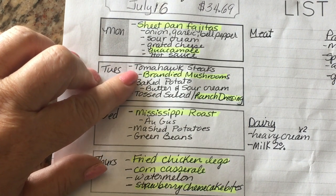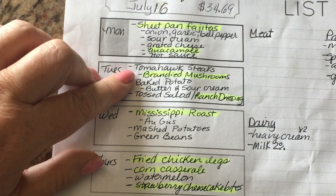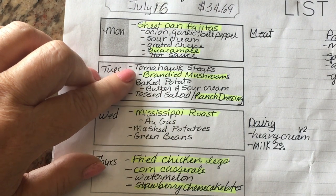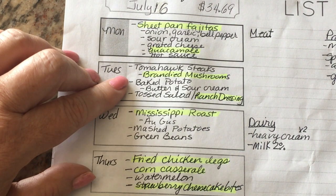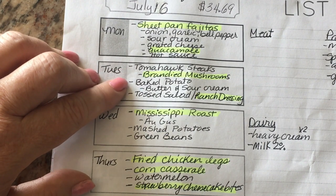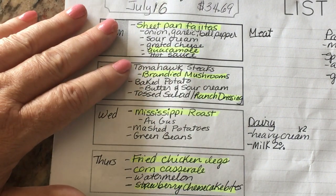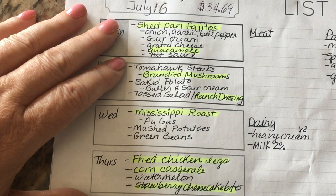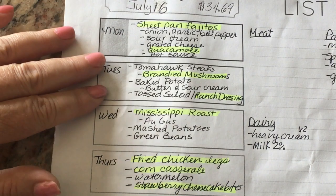I'm going to make some tomahawk steaks. Our family ate them for the first time recently at my son's birthday dinner and they were delicious. During my major pantry and freezer stock-up they were still on sale for $9.99 a pound, which is pricey, but I wanted a special dinner for my brother and uncle, so I went ahead and purchased some. When we get back from the lake, Ken can throw the steaks on the grill while I do the side dishes.